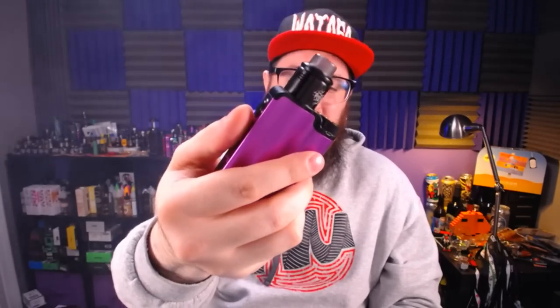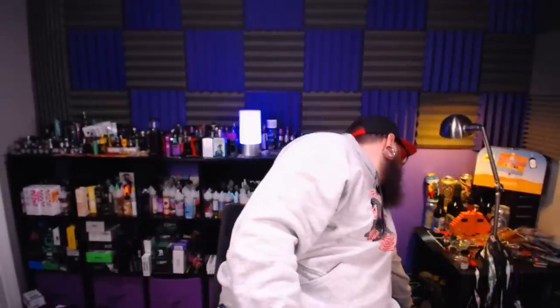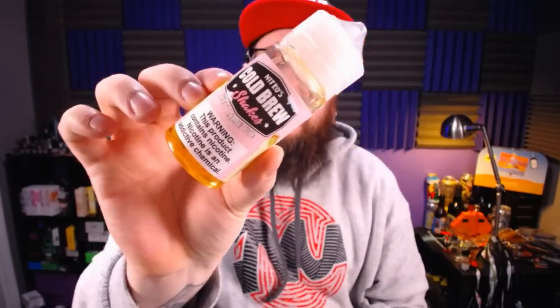As you saw on The Stew last night, we've got the Topside mod with the Profile RDA. Big shout out to Joel — he's a genius. This is easily one of the best squonking RDAs I've ever used. It saves my batteries so much — I'm still on half battery from last night and I was vaping pretty hard. The juice for that is Nitro's Cold Brew shakes line — this is a key lime pie shake. I've been very boring lately, just vaping the same things.